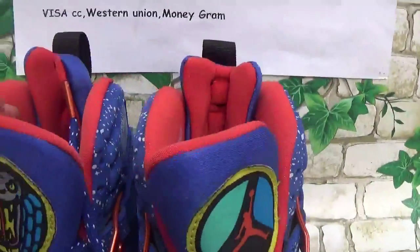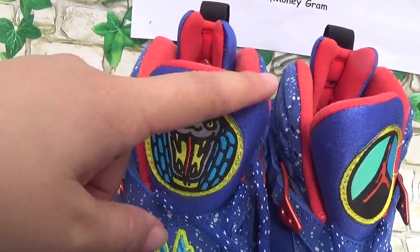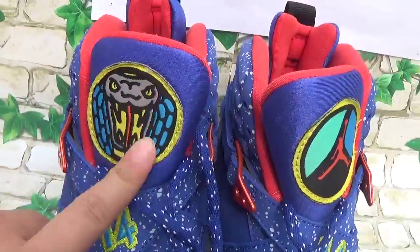And we can see the tongue is longer. The real one, the tongue is longer. The patch.